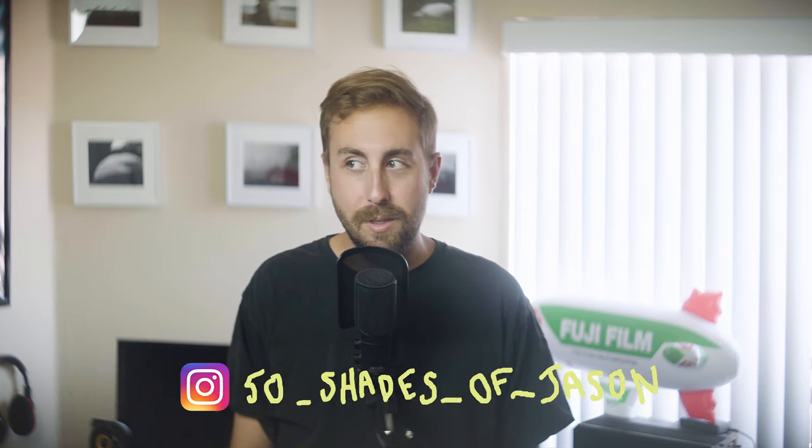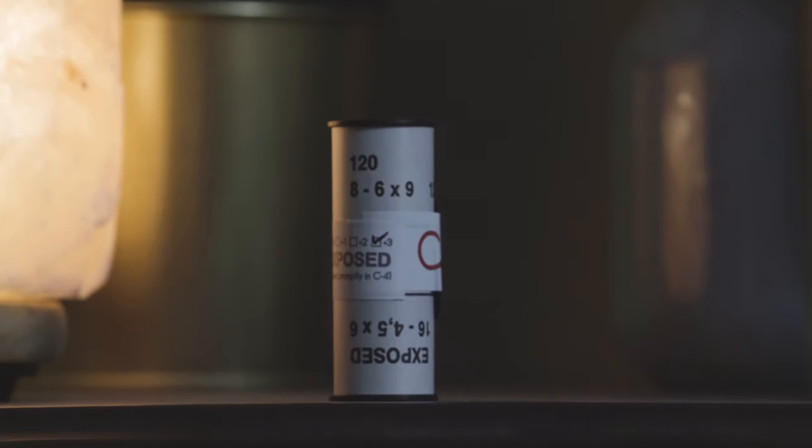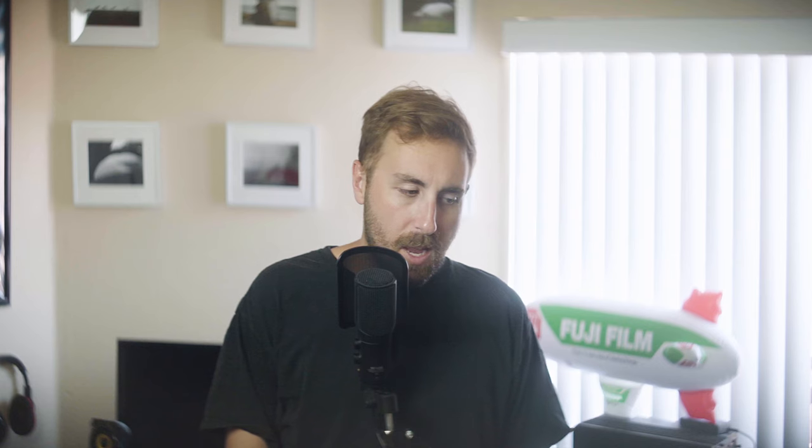I was looking at a roll of Cinestill 800T that I had recently shot and noticed there were little tick boxes to indicate how far you'd like to push your roll in development. It goes all the way up to three stops, so I thought to myself: are there actually psychopaths out there that push this film three stops? I did some research and yes, they are out there.